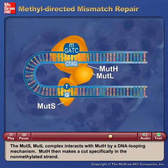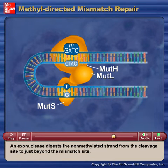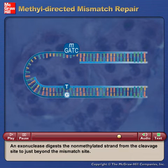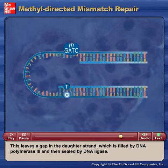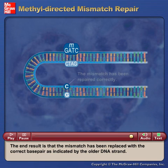MutH then makes a cut specifically in the non-methylated strand. An exonuclease digests the non-methylated strand from the cleavage site to just beyond the mismatch site. This leaves a gap in the daughter strand which is filled by DNA polymerase III and then sealed by DNA ligase. The end result is that the mismatch has been replaced with the correct base pair as indicated by the original DNA strand.